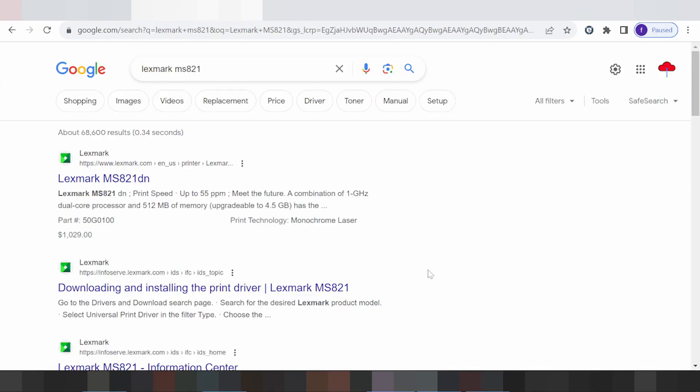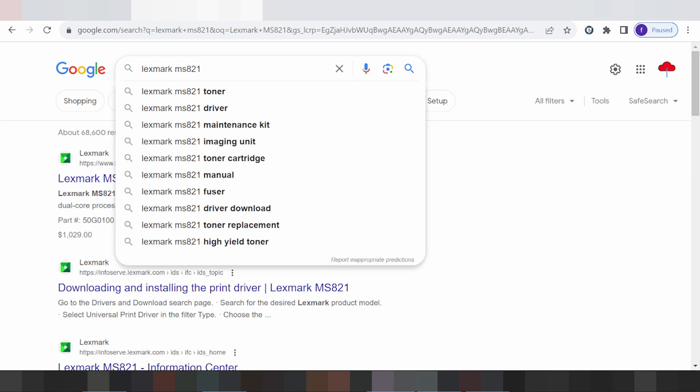Hello everyone, welcome back to my channel. Now I need to download the driver for the Lexmark MS821 printer.